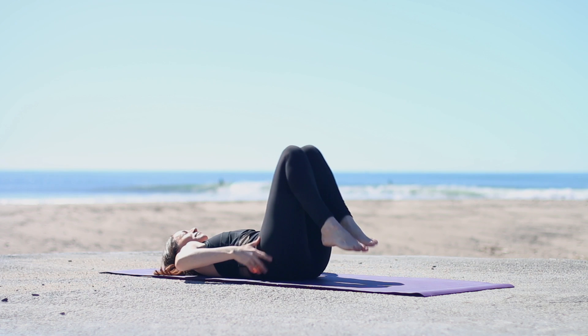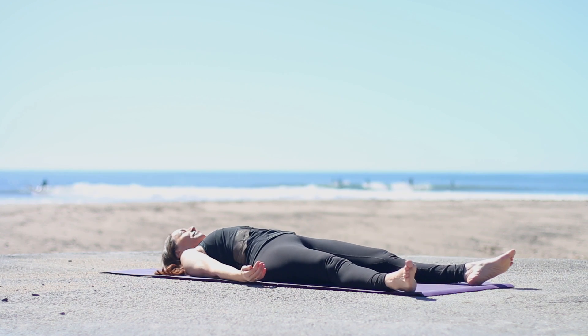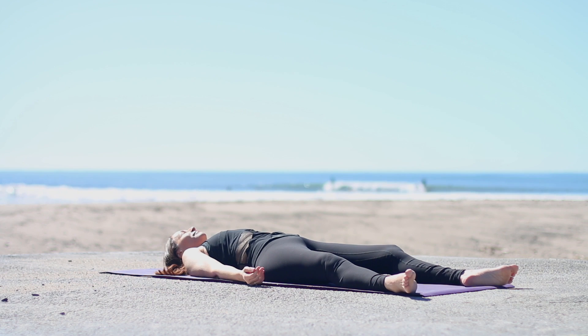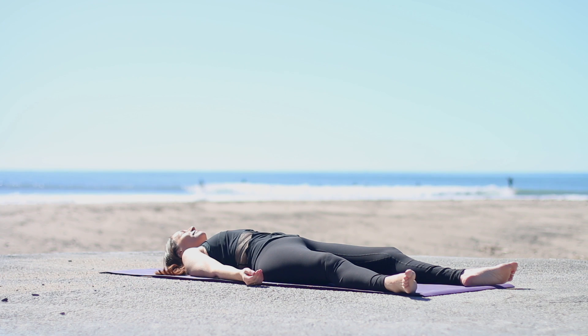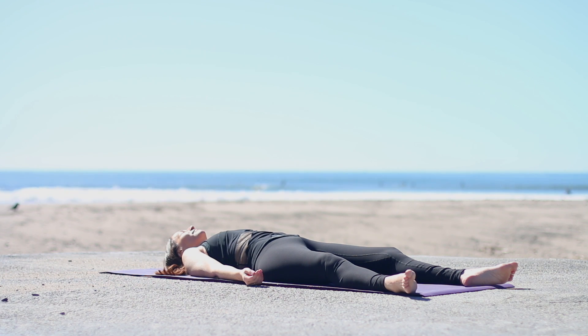Hug your knees into your chest. And then feet down. Lengthen your sitting bones toward the backs of the knees, shoulders away from the ears. Feet flop open, arms out to the sides, palms up. Release your forehead muscles, your jaw, and relax. Our quote today comes from Maya Angelou: "Nothing can dim the light that shines from within." Quiet mind, quiet body — Shavasana.